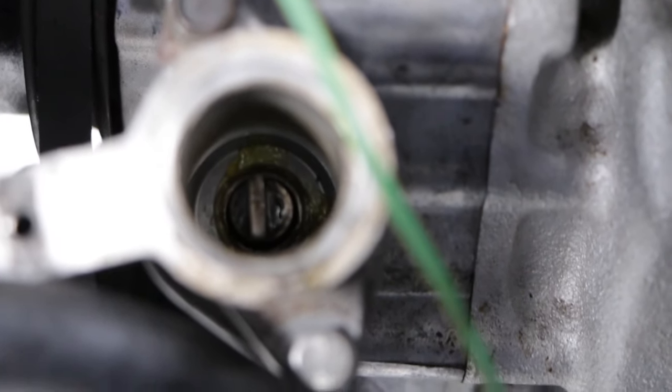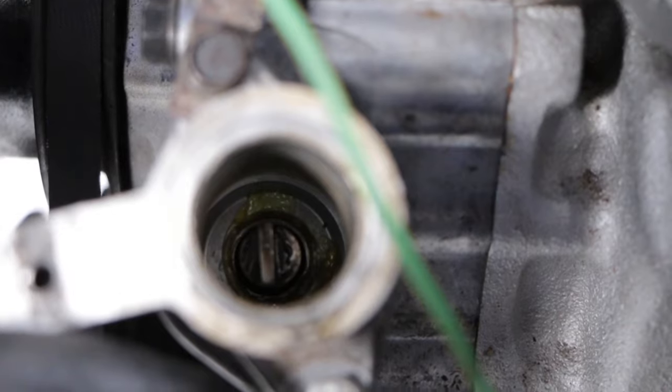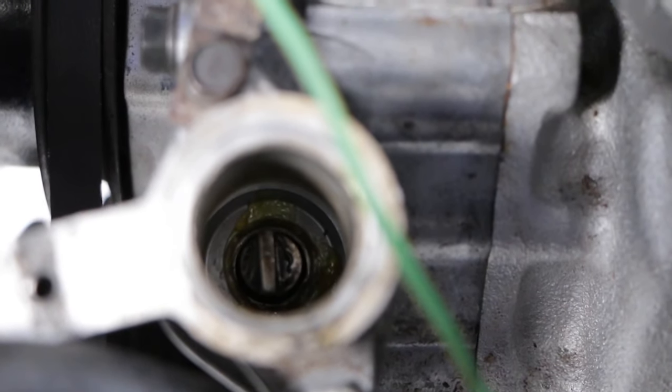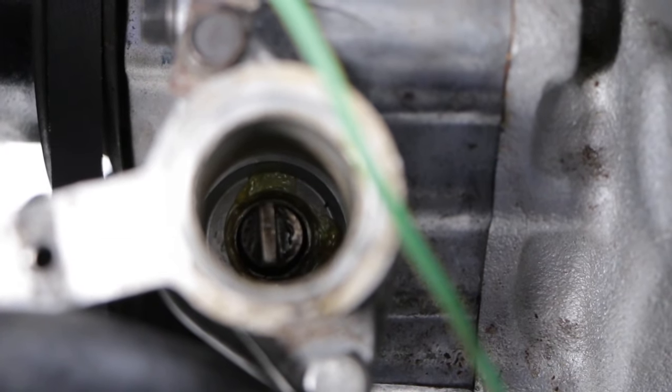That is much better. That is the angle we want on the drive shaft for the distributor. So now it's time to get back under there, button it all up and see if that's made a difference.